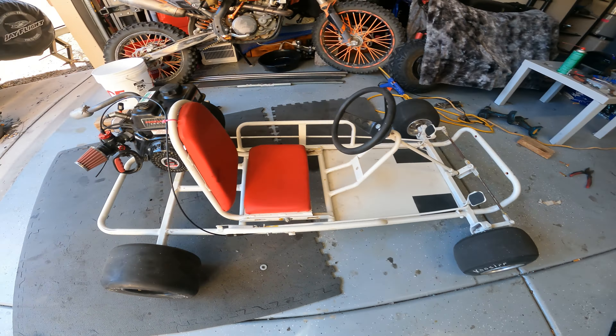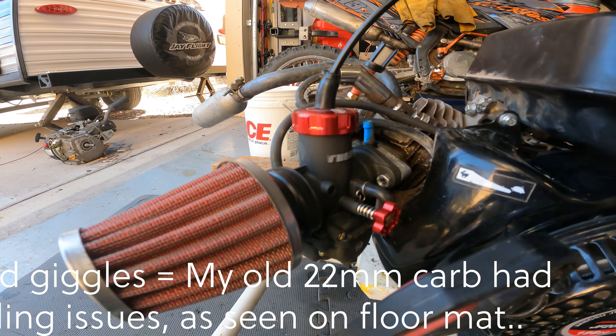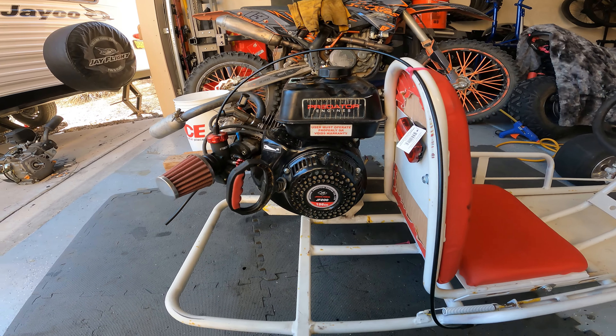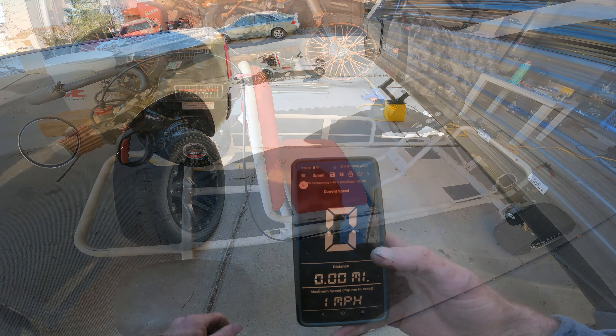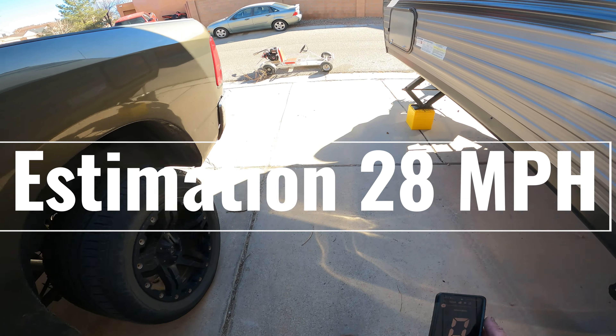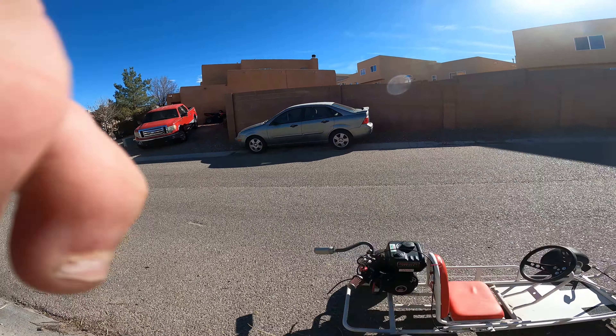So we've got the motor swap done here. Just for shits and giggles we have a 26 millimeter carb on a 196cc. So let's see what we can make happen. We have the GPS with our speed — it's been warmed up a little bit. I'm going to put this in my pocket because there's nowhere safe to hold it. Let's go test the max speed because before it was zero.